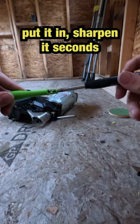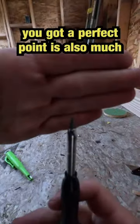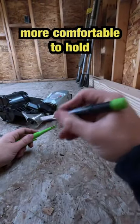Put it in, sharpen it in seconds, you get a perfect point. It's also much more comfortable to hold.